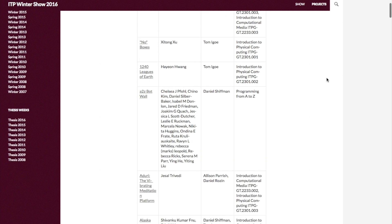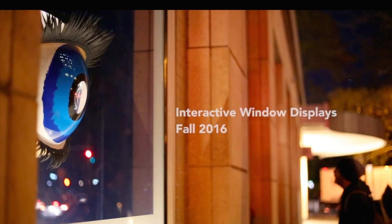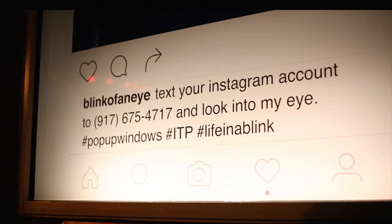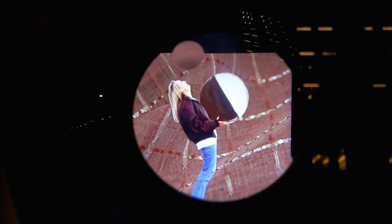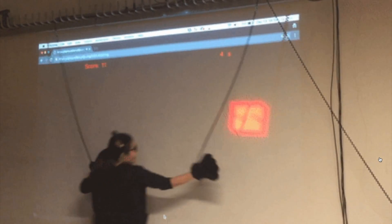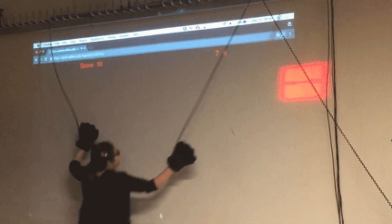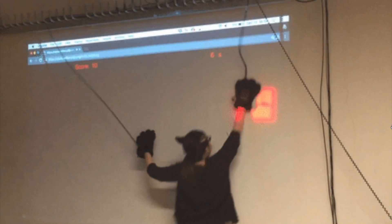Speaking of awesome maker events I wasn't there for, this past Sunday was the ITP Winter Show in New York. There's a list of exhibited student projects I'll include in the show notes. Some highlights include a box of secrets that will print you someone else's secret in exchange for recording one of yours, a giant mechanical eye that you can text your Instagram name to — it opens up and a display flashes through your Instagram photos — and LaserCats, a project where you put on big cat gloves and score points by chasing a big projected laser pointer.